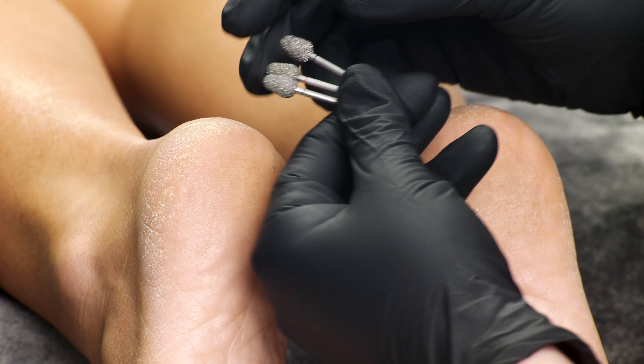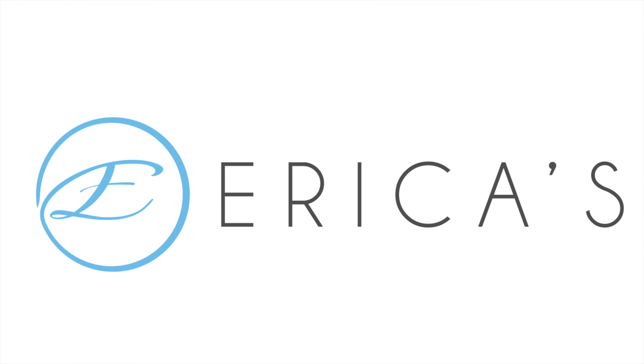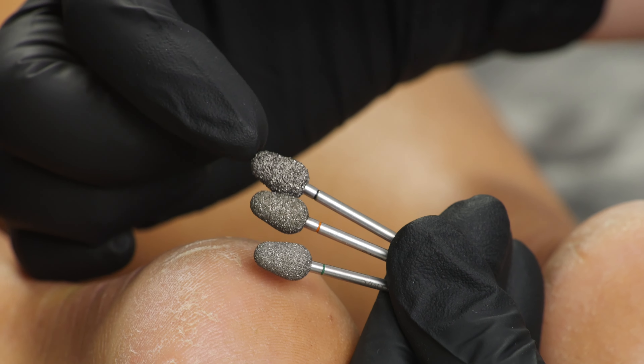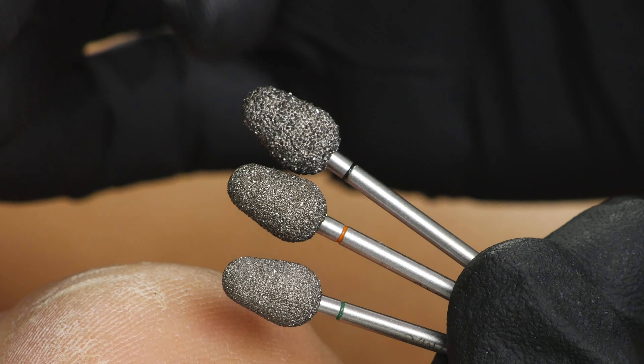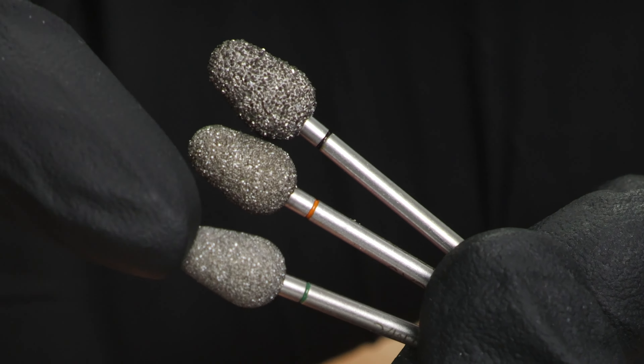I'm going to show you guys how to use my favorite tool in the Spartan collection. Our Spartan pedicure collection is our diamond tools and I'm really excited to show you the Shield. This is one of the most popular podiatry shapes and what I really like about it is this little curvature right here — I call it the 'whoop' — where I'm really able to just softly exfoliate any rough skin. Less talking, more working — let's jump in with the Shield.